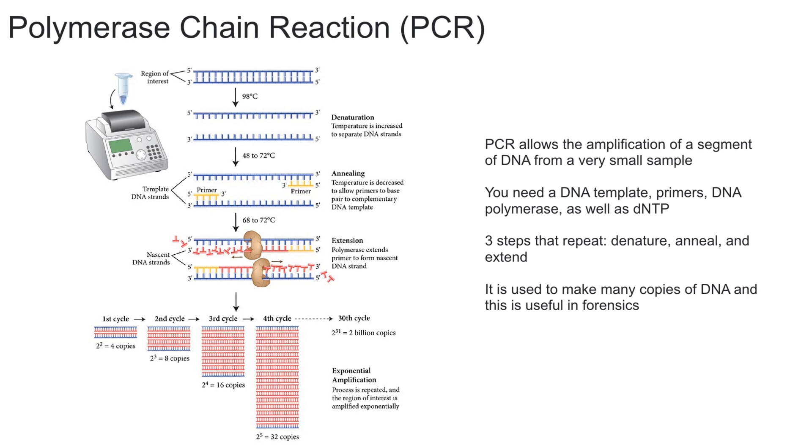Using PCR it's possible to get thousands to millions of copies of a particular section of DNA from a very small amount. As you can see, there are cycles involved — if you start out with just a few copies, after the 30th cycle you can get two billion copies. So it's exponential amplification.